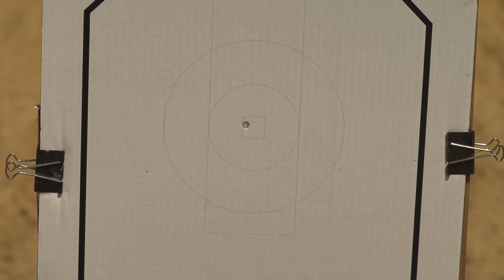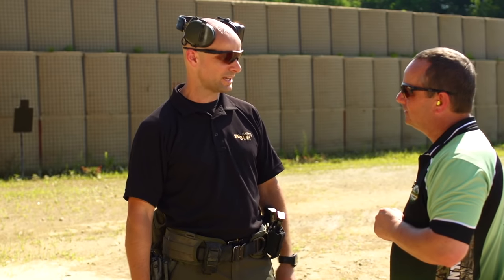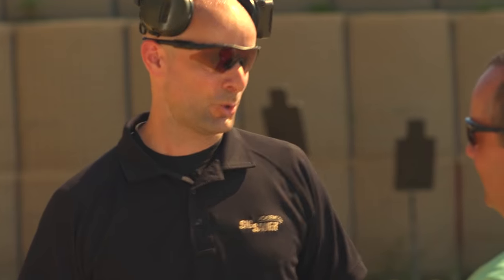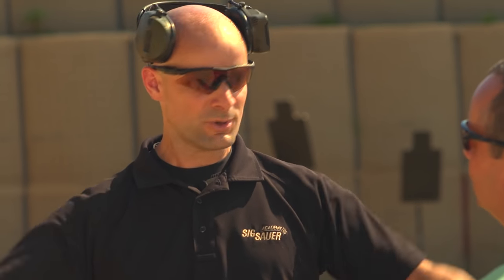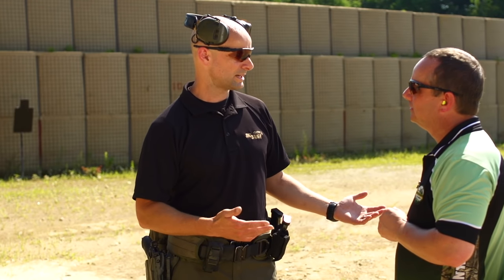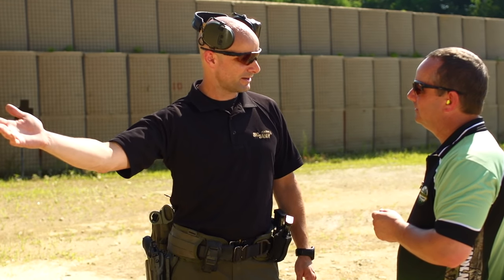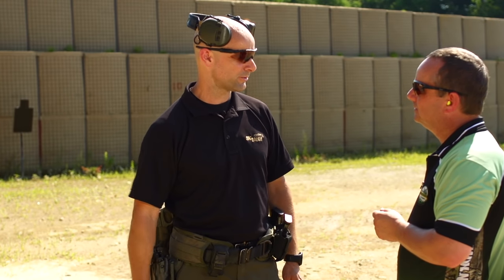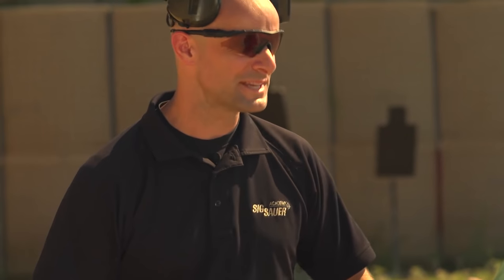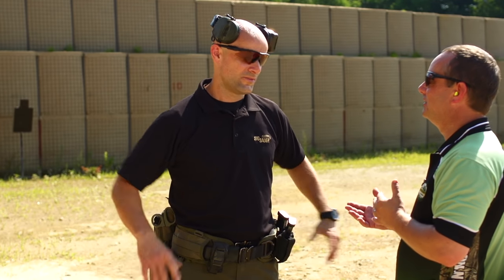Hitting that one-inch square right there with my gun upside down, standing on one foot — what did I just prove? I just proved that the points I was making earlier don't matter. I just hit the center of a one-inch square without even thinking about it too much, on one foot, holding the gun upside down with my pinky. Who cares how you hold the gun? Who cares how you stand? You figure out what works for you, stick with it and make it better.